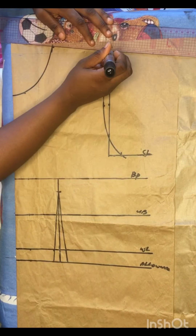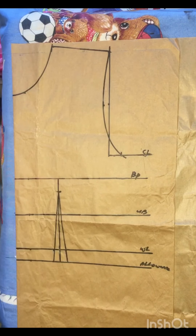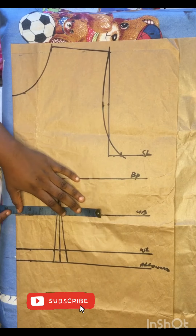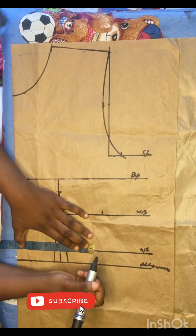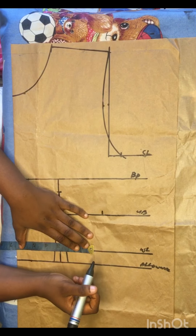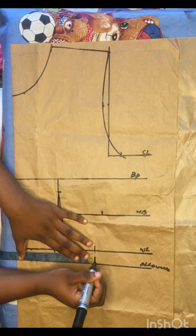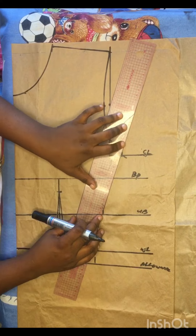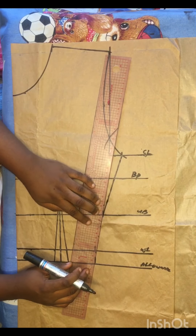At the neck width area I went up by half an inch and slightly connected it to my shoulder line — this will be my shoulder slope. After doing this, I'll go ahead and divide my under-bust circumference into four, mark whatever I have there, then come to my waistline and repeat the same procedure: divide my waist circumference by four and mark what I have right there.